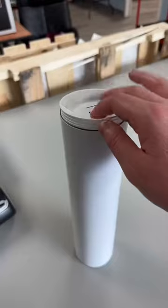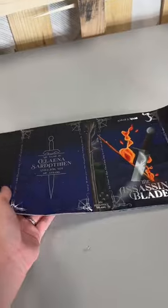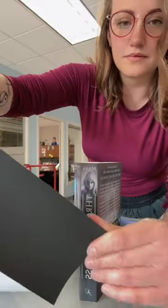Let me show you how easy it is to put your paperback dust jackets onto your paperback books. Pretty sure the hardest part of the process is getting them out of the tube, but even then it's not that bad if you just flip it over. You'll notice these little creases — that'll come in handy later. These do come pre-creased, so the process is even easier.